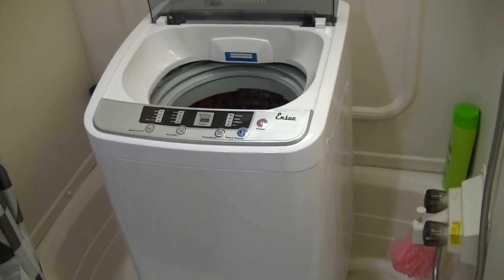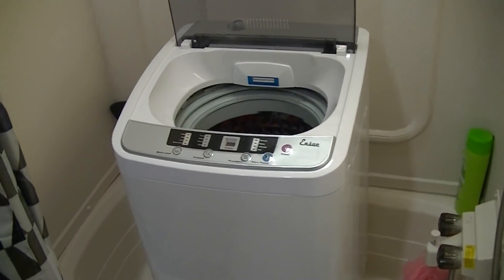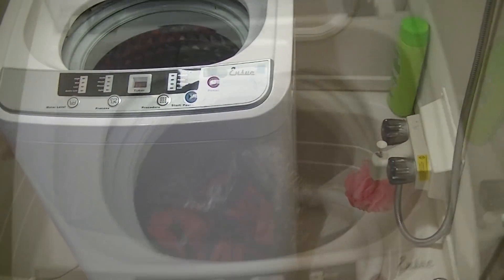Now to drain it, you also have this tube on the side. For now we're just going to lay it in here so it drains down the drain. One of my only complaints about this washer is that the drain tube is too short. In case you want to put it up next to the sink, you'd have to extend that hose — it's just too short of a hose that comes with this washer.